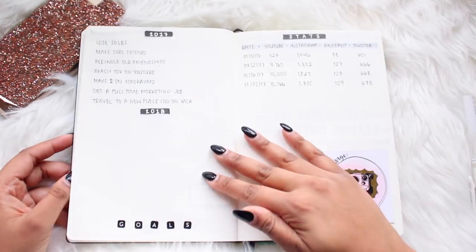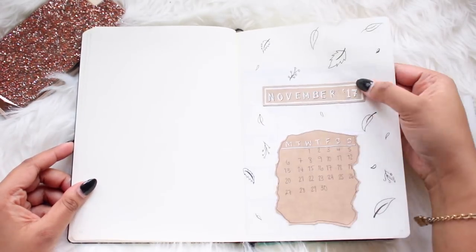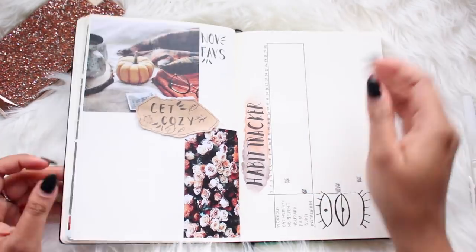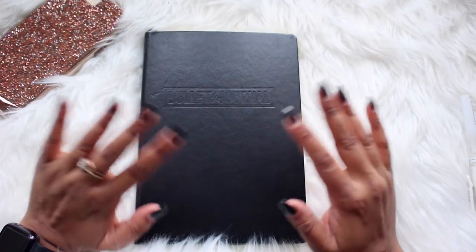That is the end of my bullet journal setup! I really hope you guys liked this video. Please give it a thumbs up if you want more planner-related videos, and be sure to hit that subscribe button down below. Love you guys, bye!